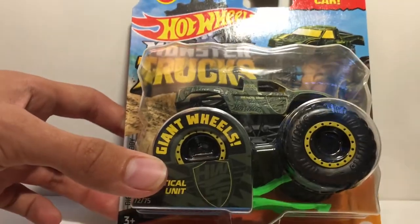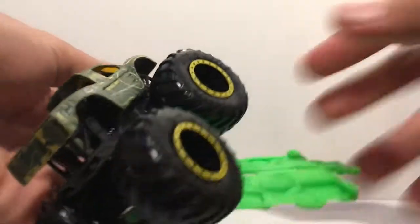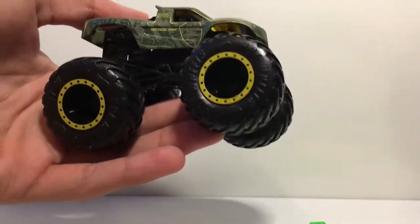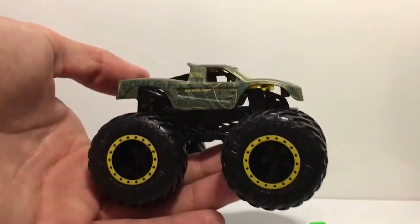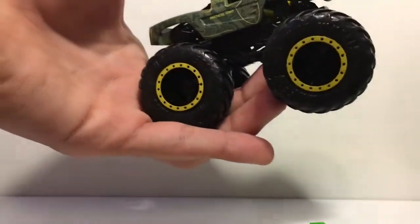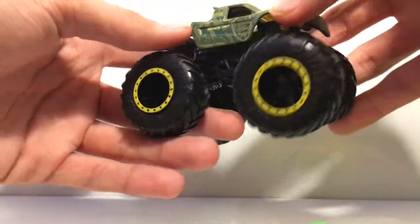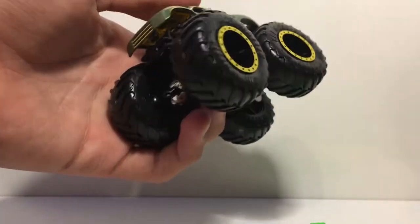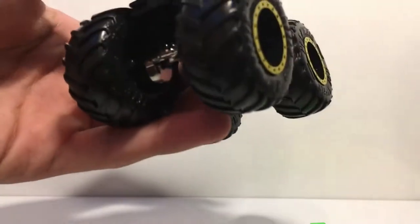Now let's take a look at the Tactical Unit Monster Truck. I'm not too big a fan of this one — it's just very dull looking — but we'll take a look at it nonetheless. There's nothing wrong or bad about this truck, it just doesn't really pique my interest. The trophy truck body does make up for it though, because any design on a trophy truck body gains my respect no matter what. The texture actually feels like a blackout truck, if you guys own one, you'll know that texture.